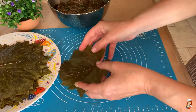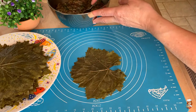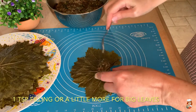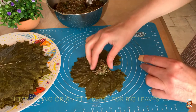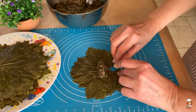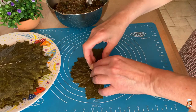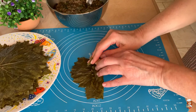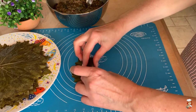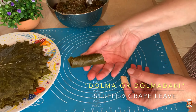Now I will take each of my scalded leaves and put one teaspoon of filling inside — make it as thin or as thick as you want. Then I take the top part, cover it up, fold it over, bring the sides in like we do the sarmadakia, and roll. And our first dolmadaki is ready.